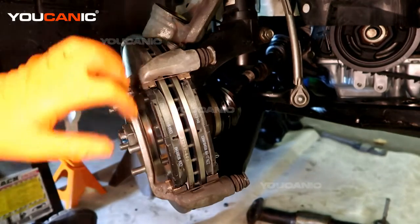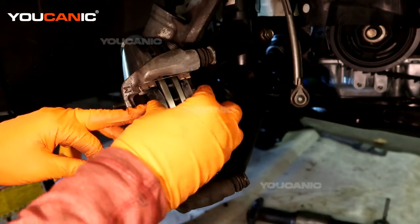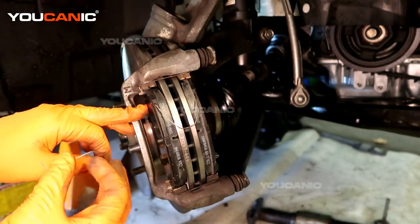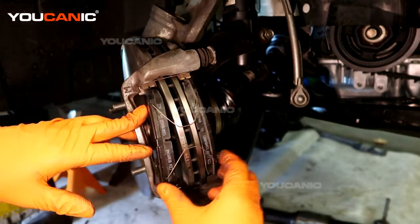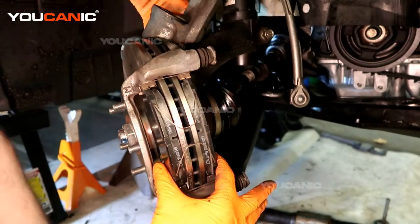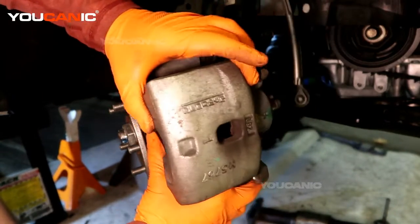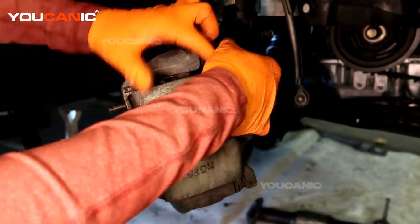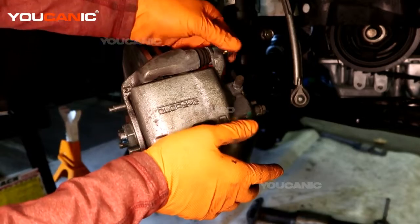Once you put the brake pads on and they're sitting in there, we have these springs that need to be put on. They go into the little holes here and sit in there. These are to back the brake pads off of the rotor while you're going down the road once you're done using the brakes. Once you put them in, because they're going to spring out, you need to hold your brake pads together as you use your other hand to get the caliper to go over the top. Now just go ahead and finish the install by tightening up your 12 millimeter screws and you'll be good to go.